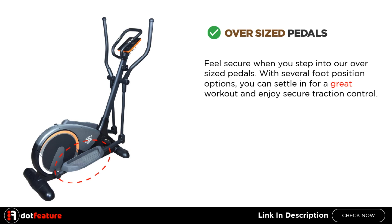Oversized Pedals. Feel secure when you step into our oversized pedals. With several foot position options, you can settle in for a great workout and enjoy secure traction control.